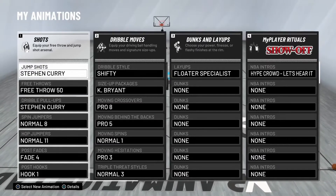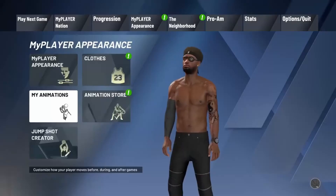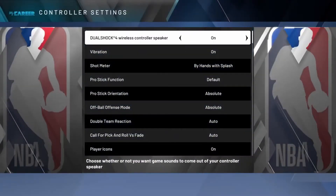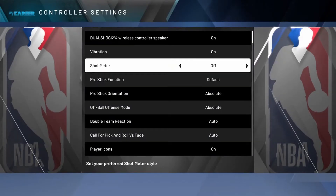I have some backup videos to show y'all to prove that this works. So just in case you don't know how to take off your shot meter, here's how you do it. Go into control settings, go down to shot meter, and turn it off. There you go. And if you want to be like me with the defense, you take that off also.